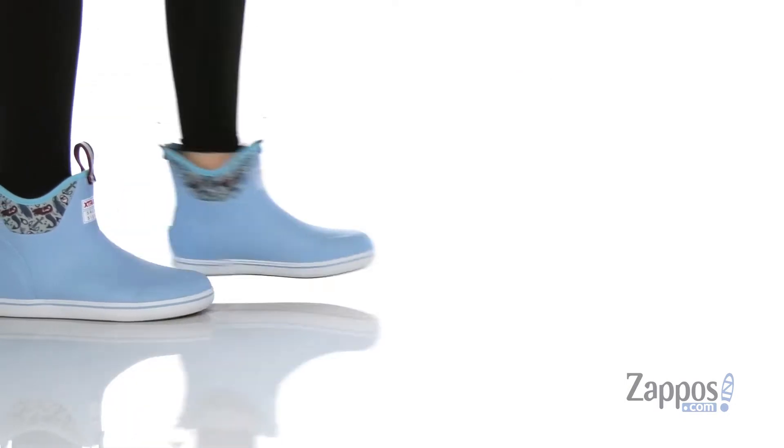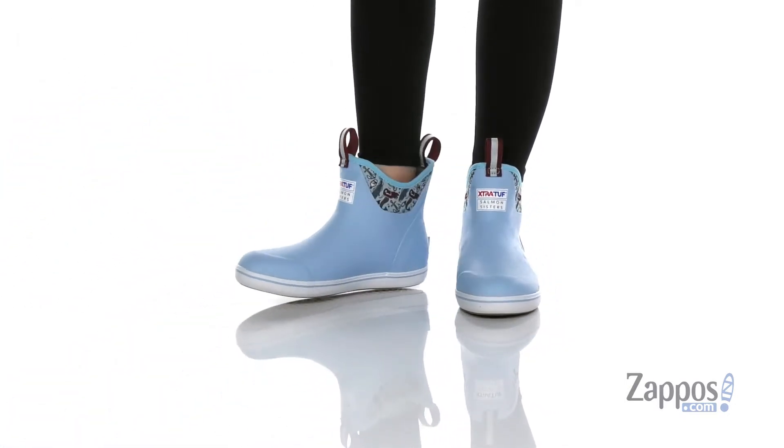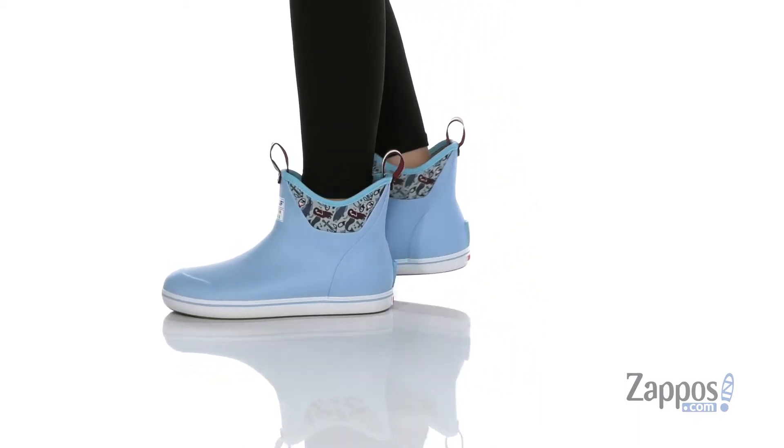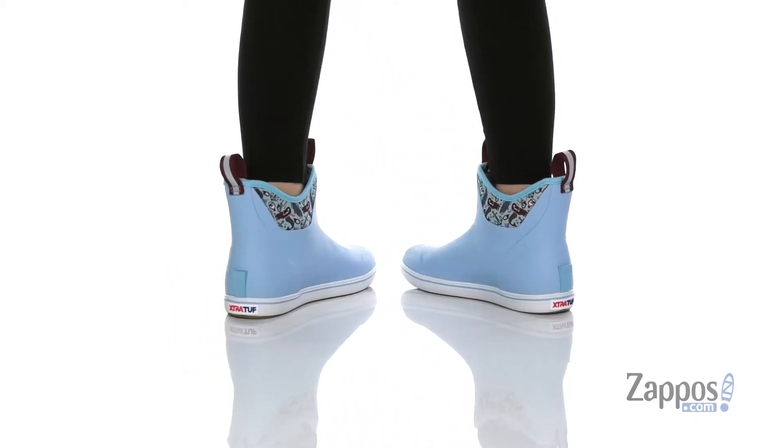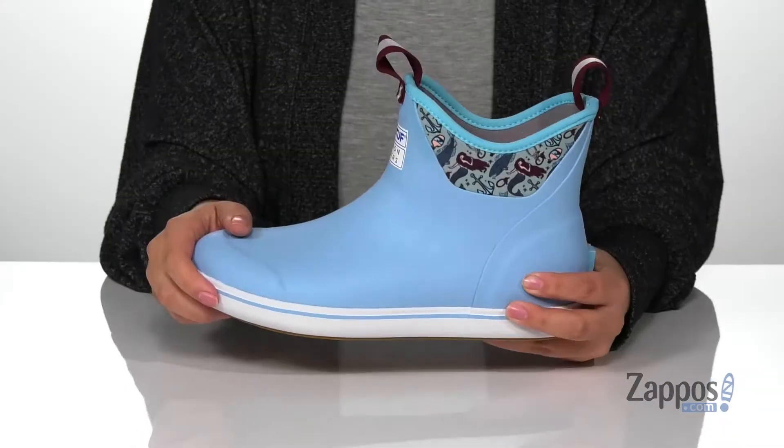Hey y'all, it's Katarina from Zappos, and I'm going to show you this style by Extra Tuff. These boots have a man-made upper with a man-made inner lining that has the express curl liner for a drier and breathable foot environment.